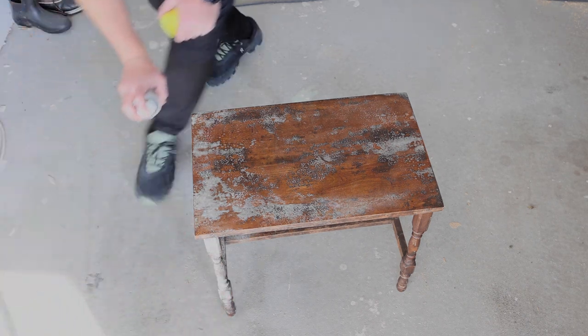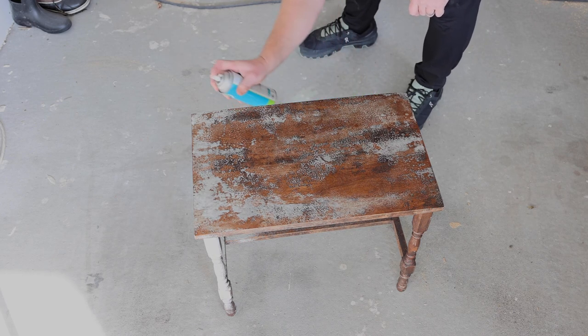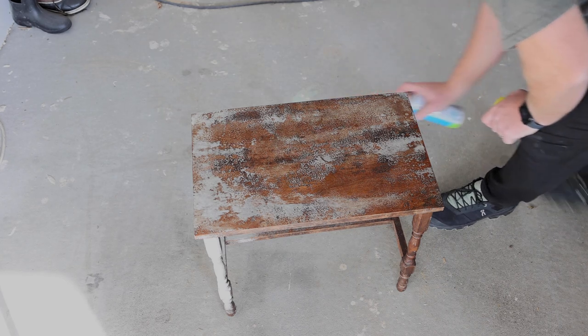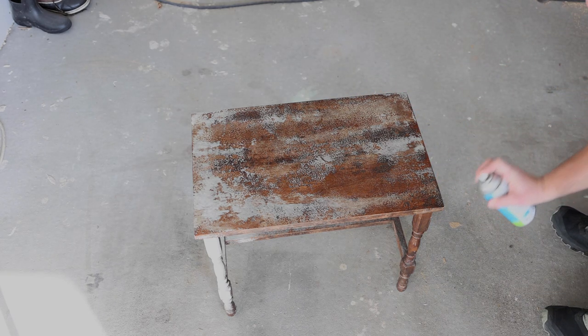This oven cleaner is the off-brand — it says 'compare to Easy Off.' We're going to give it a try because it's what was under our kitchen sink. I'm going to let this sit on here for 20 minutes and then wipe it off. You can also spray it off, but it's wintertime here right now so I'm not going to do that.